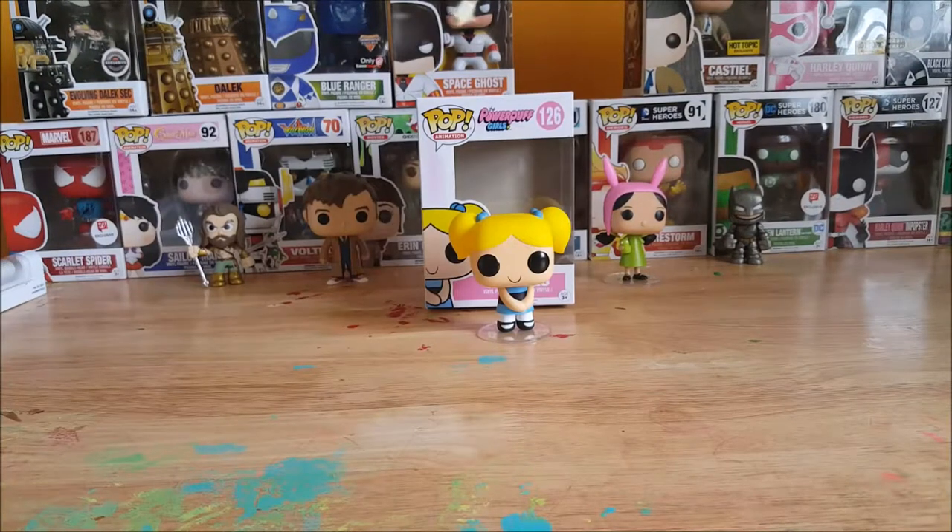Alright guys so I'm not a big Powerpuff Girls fan but my kids love them to death, so my daughter Allie picked this one out for her. We were at Walmart the other day and GameStop is right next door. I wanted to go browse around and take a look inside to see what kind of Funko Pops they had.